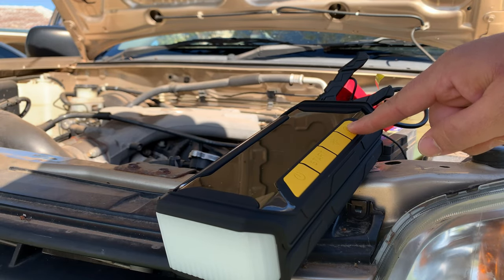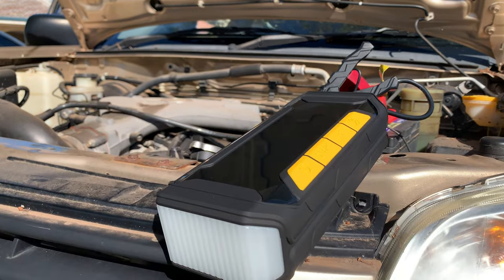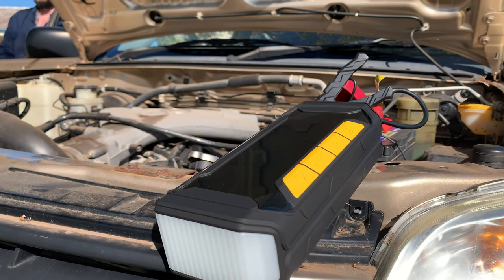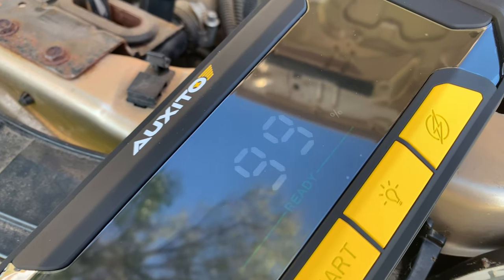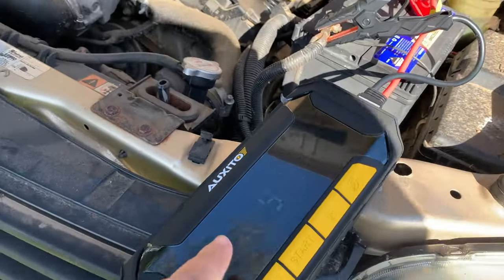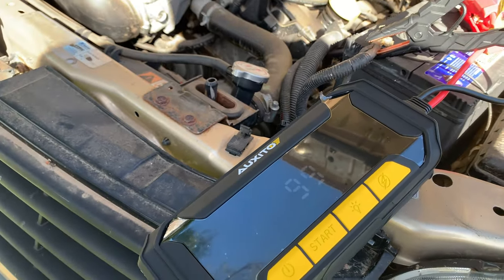It's trying to start... okay, give it a go. That's pretty good! That's pretty good — that thing actually did it. It used one percent — okay, one percent. Maybe it really does have 60 starts.